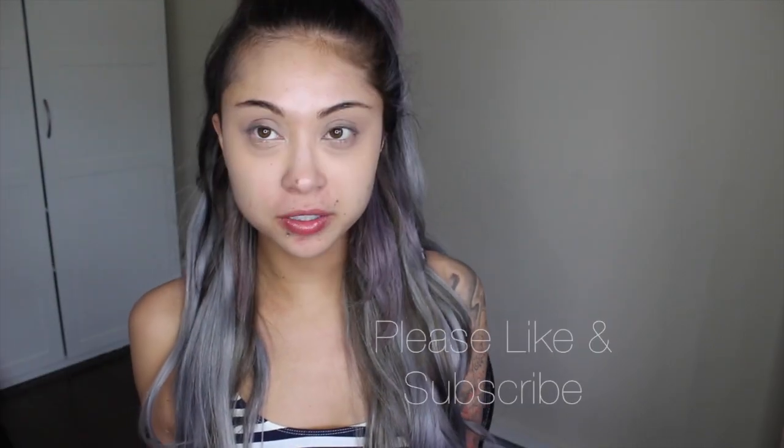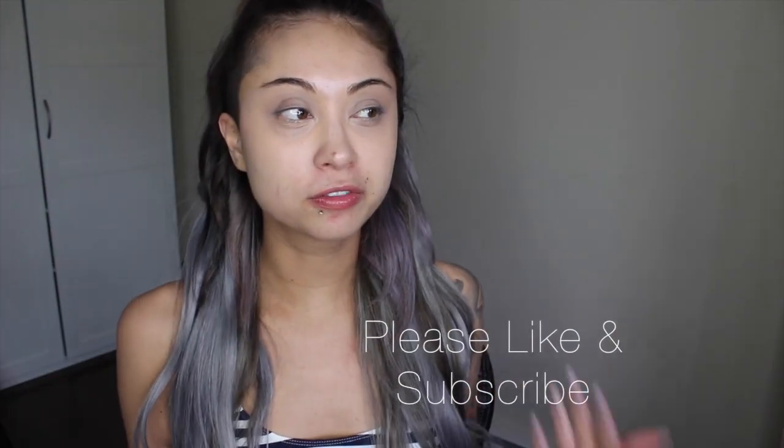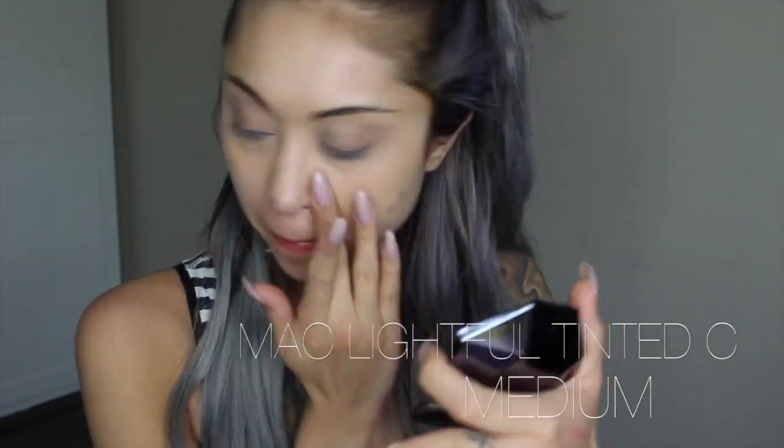So in order to achieve a really natural fresh day look, I'm going to start by manipulating my skin in areas with a little bit of the medium lightful tinted cream from MAC Cosmetics. I'm using my fingers because I really want to work the product into my skin — not so much create a whole bunch of coverage, but just light washes of coverage all over.